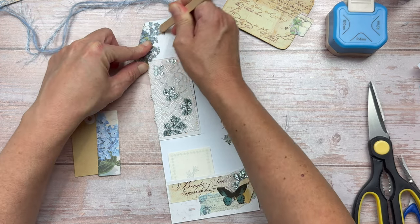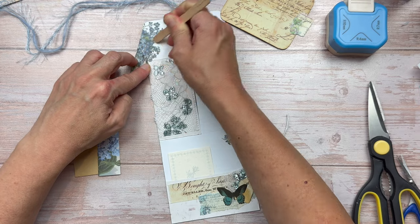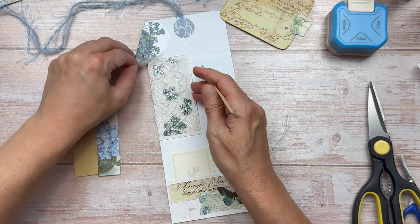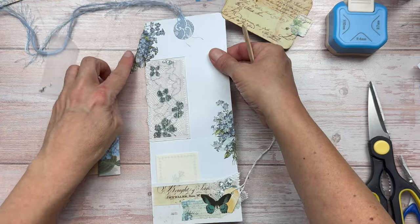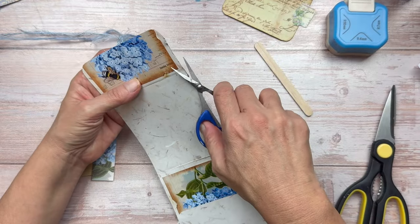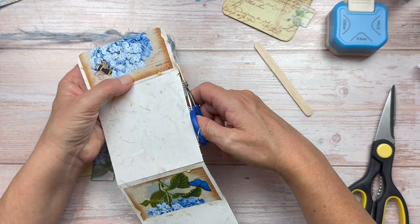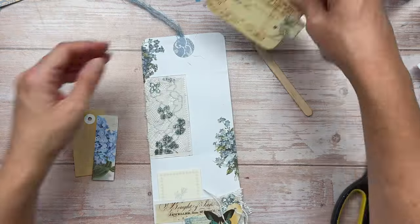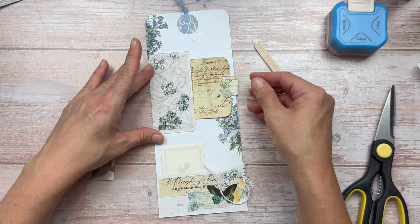You could also add stamping here or stenciling. You could paint if you want, or apply texture paste — there really are a lot of options. Just trimming off a little bit of the excess as it went over the edge a bit. I really love how these flowers have just finished off the project and added a little bit extra.